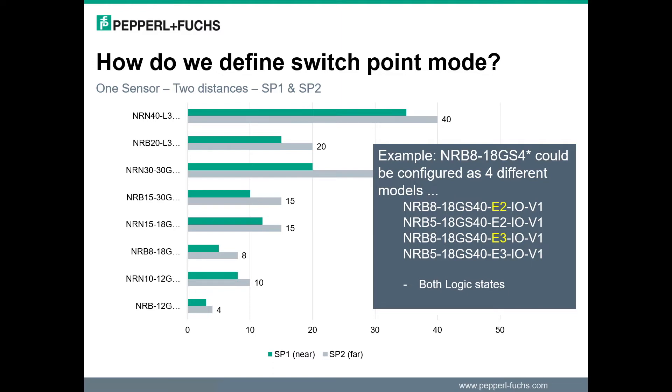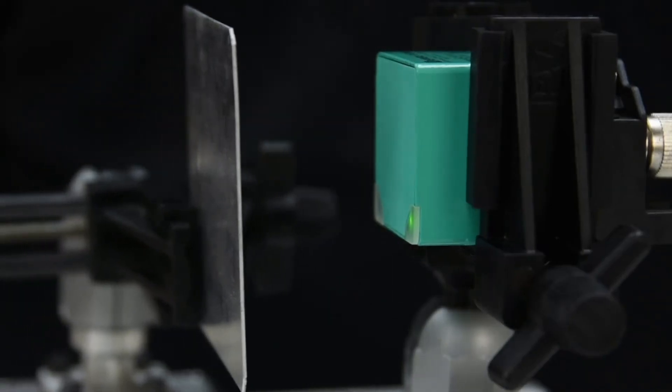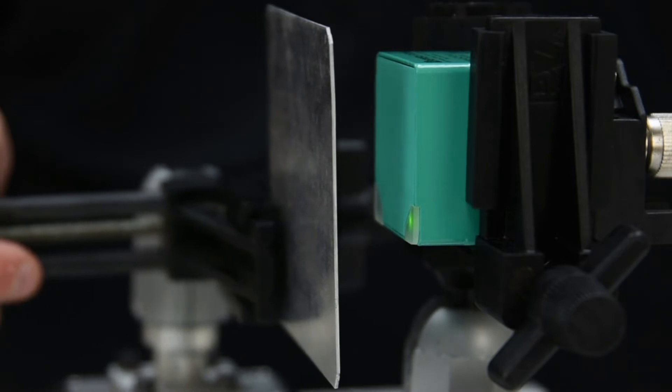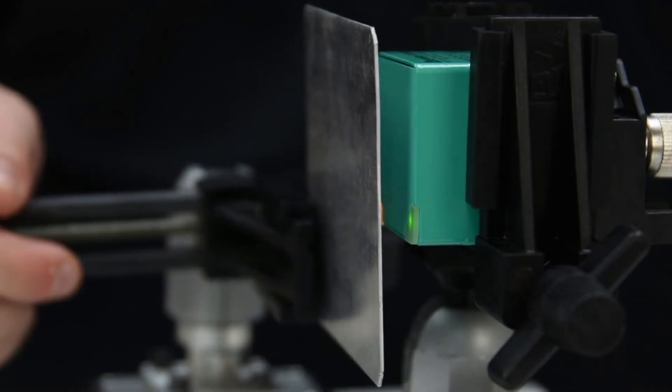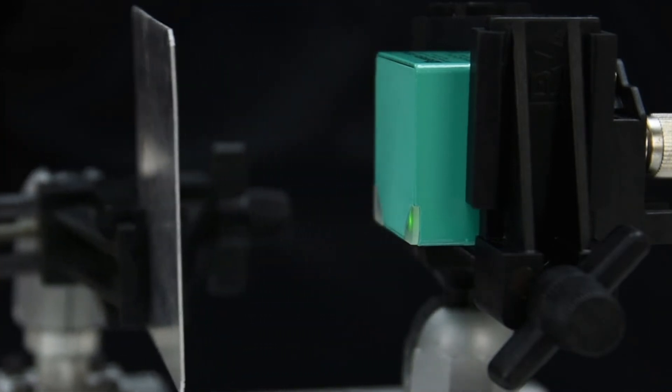Now let's take a look at how the sensor functions while in switch point mode 1. The metal plate approaches the sensor and the yellow LED appears, indicating the output has switched on. The stability alarm will not function while the switch point mode is set to SP1.